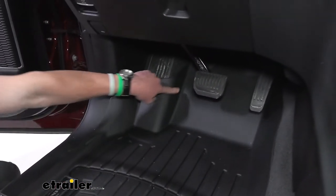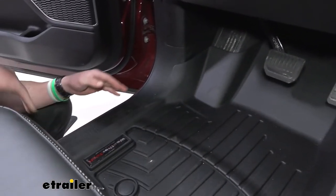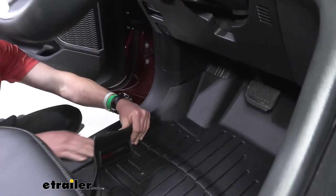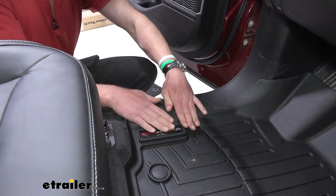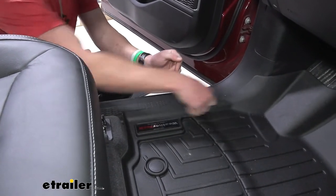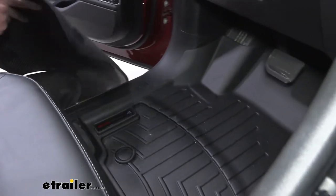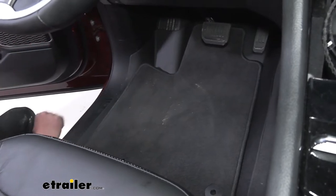You can see how close this is to this little curve here, and it also comes over top of our little trim panel here. I've cleaned a lot of cars in my days, and usually the biggest problem area is right where the trim meets the carpet. I really like the fact that it goes over that, just to prevent having to get all those crumbs and stuff out of that little crevice. And just to compare it to the ones that come from the factory — as you can see, we have a whole lot more coverage.